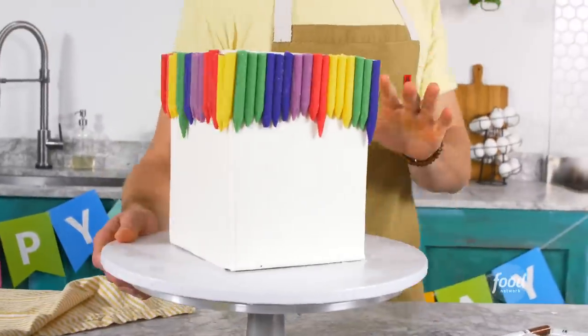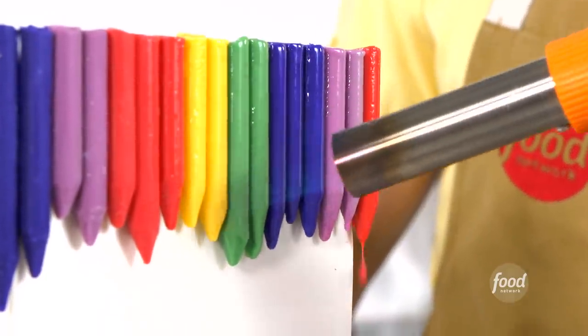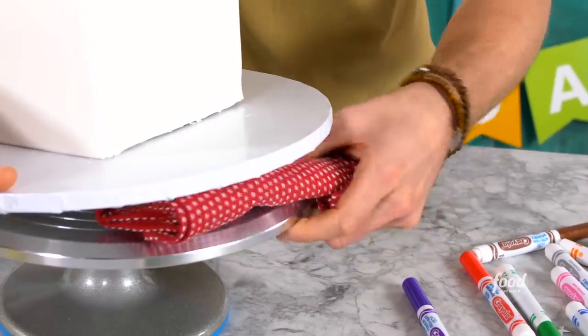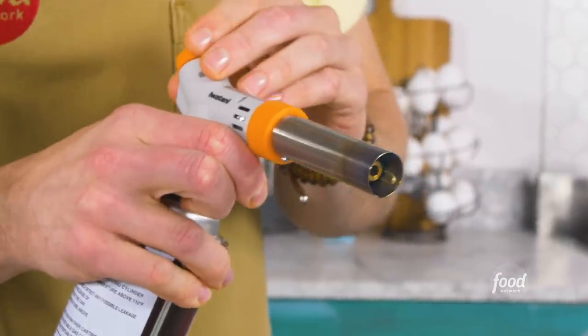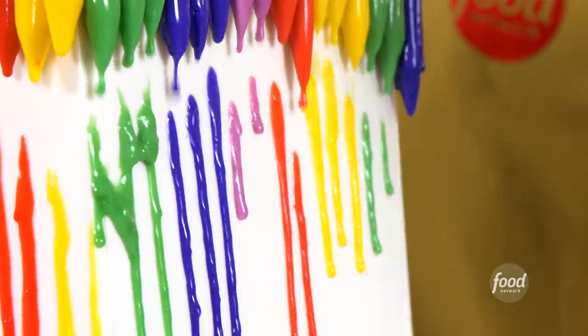My cake has been in the blast freezer for about five minutes. I'm going to give this whole melting thing a go — turn my torch on, aim towards the bottom of the crayons, and see if I can get them to melt. Except they're not touching the cake. I want to make sure the crayons melt down the side, so I shimmy a towel under the cake board to give the whole thing a tilt. Let's try this again with a low flame and see if I can get this melting and dripping down the side.